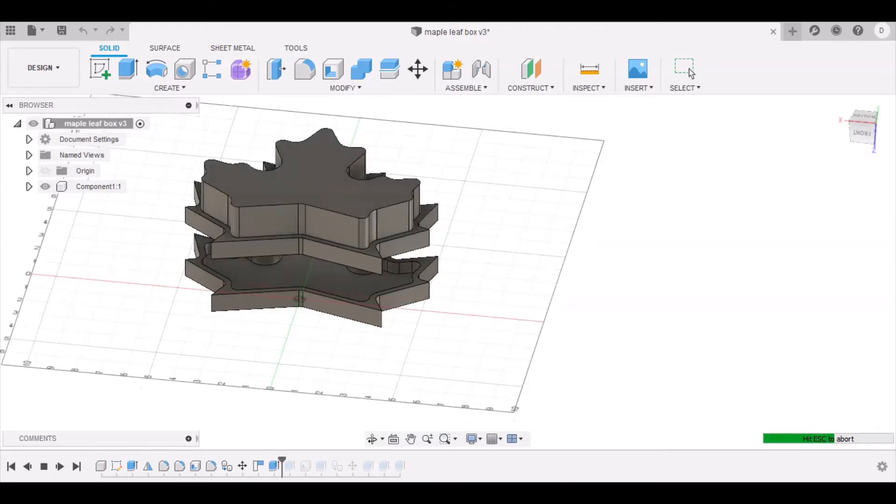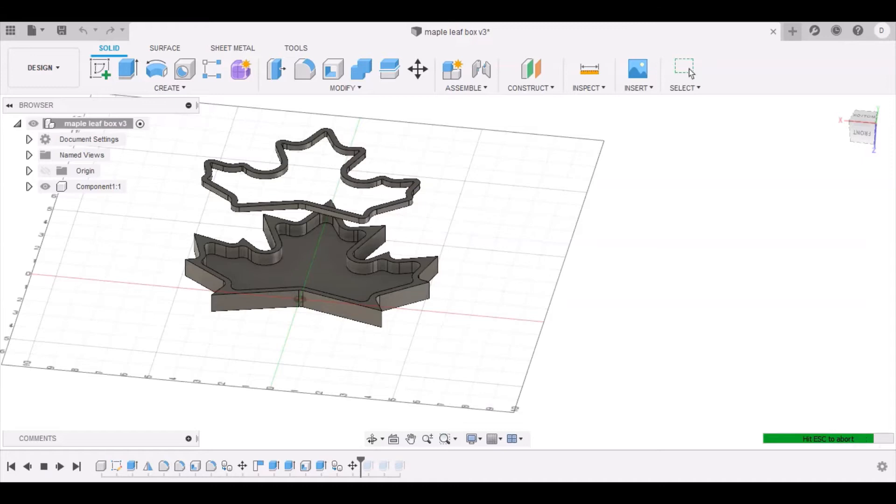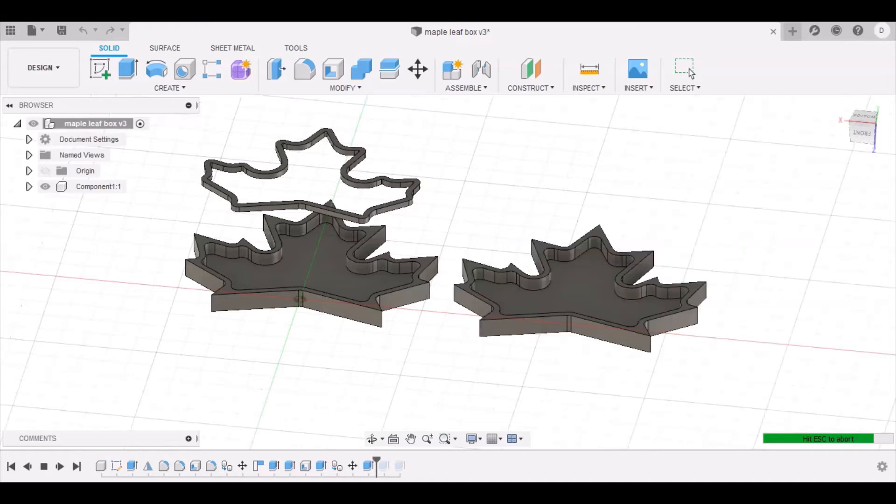In order to make the lip for one half, I extruded out the middle and then shelled that and cut away the bottom, and that gave me the dimensions for the lip. I just extruded it all the way down to that other piece and then did the heights that I wanted.